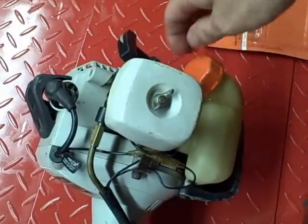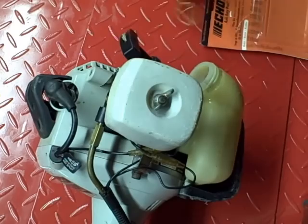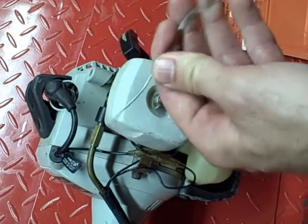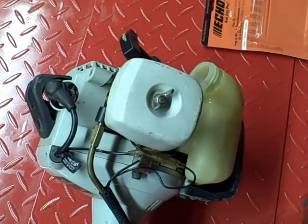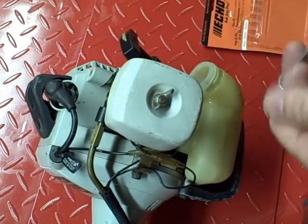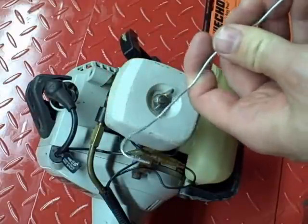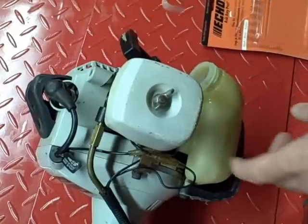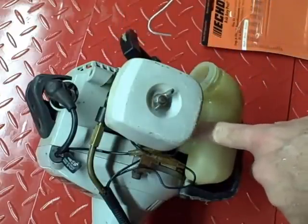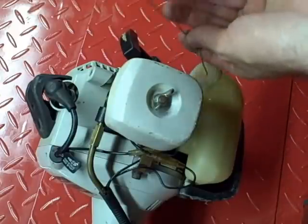After that, remove your fuel tank cap. Take a piece of wire and make a hook in it, then you basically want to go into the fuel tank and fish for that fuel hose. At the end of the fuel hose is a fuel filter. You can see where the line enters the fuel tank so you can get an idea of where it's going to be and where you can hook it.